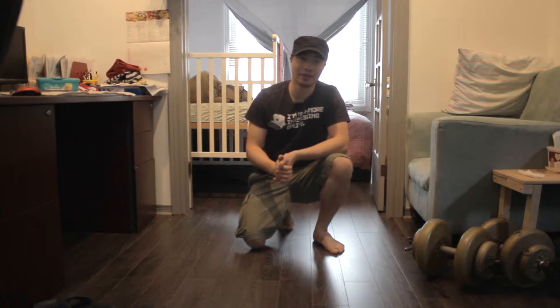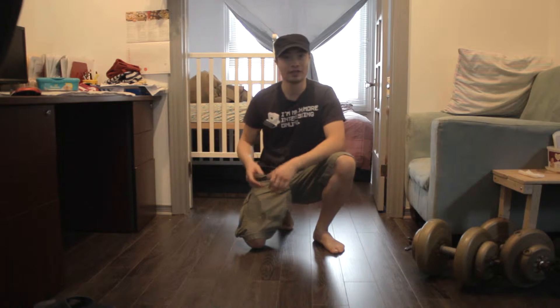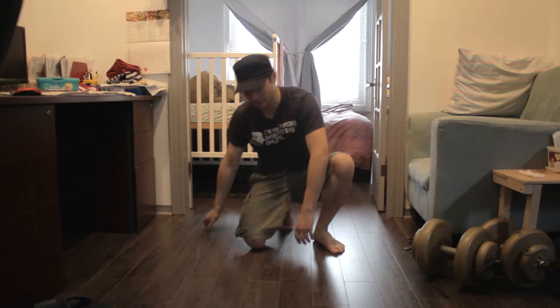Hi, my name is Kane. Today, I'm going to show you how to do a very simple exercise that requires no space and no equipment needed. I'm going to show you how to do a push-up. The push-up works out your chest and, depending on which variation you use, it works out your triceps.